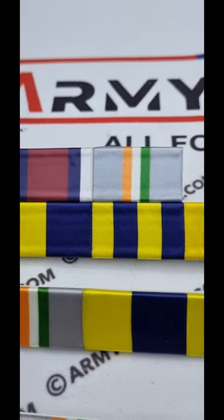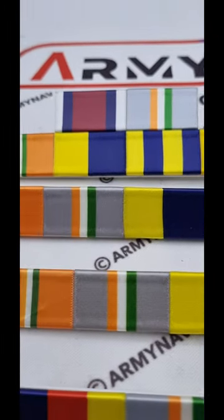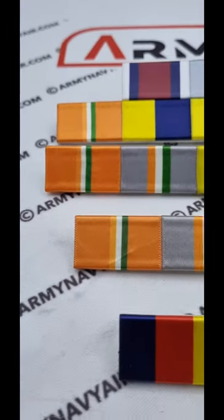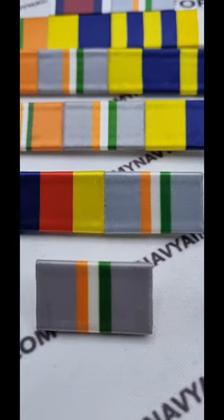By Indian Armed Forces — Territorial Army Decoration 1950 to Ribbon Bar — with immense pride to our brave heroes of the Indian Army, Navy, Air Force, Coast Guard, Police, and other forces.